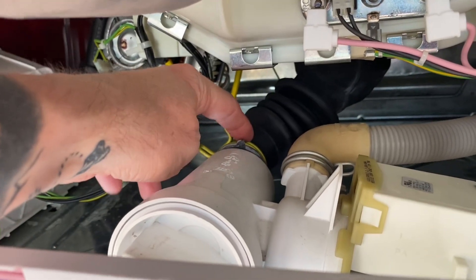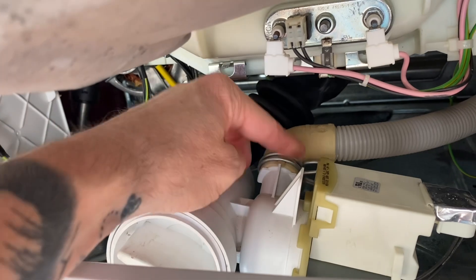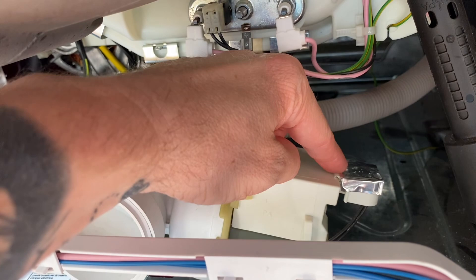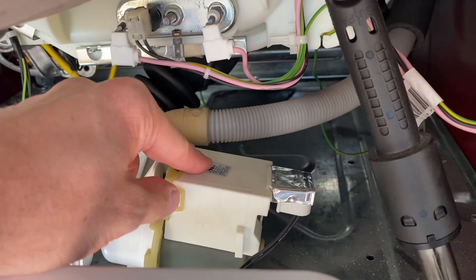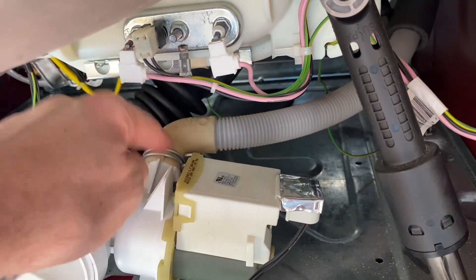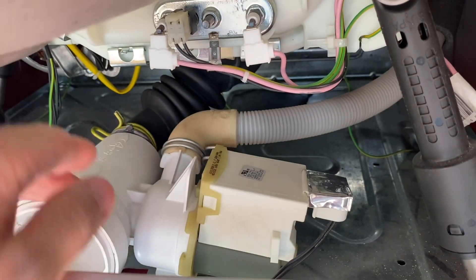All I'm going to need to do is take this drain hose off the filter, take this other drain hose off as well, and then there's an electrical connection right here. I've already unplugged the washing machine, so I'll just be unhooking this electrical connection and those two hoses, then putting the new unit in and putting everything back together.